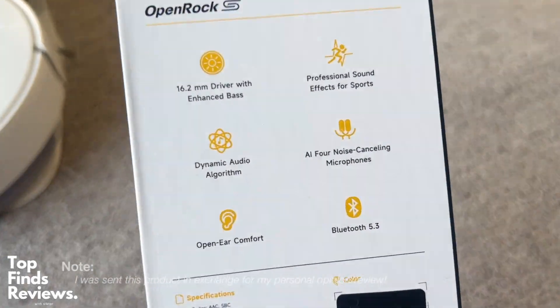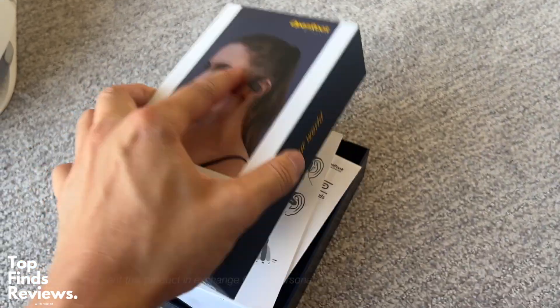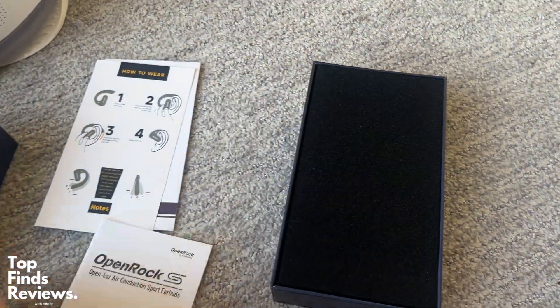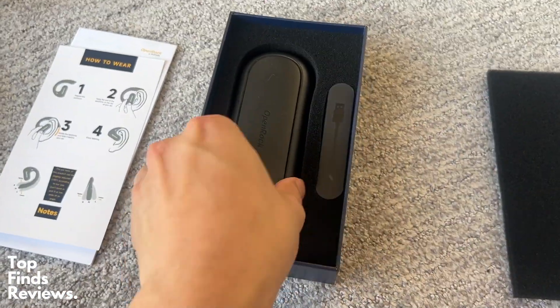Here's a quick unboxing of the OpenRock S. These are an amazing gift for yourself or for somebody during the holidays. These are just fantastic quality open ear air conduction earbuds. They don't actually go inside of your ear canal — they just sit on the outside.